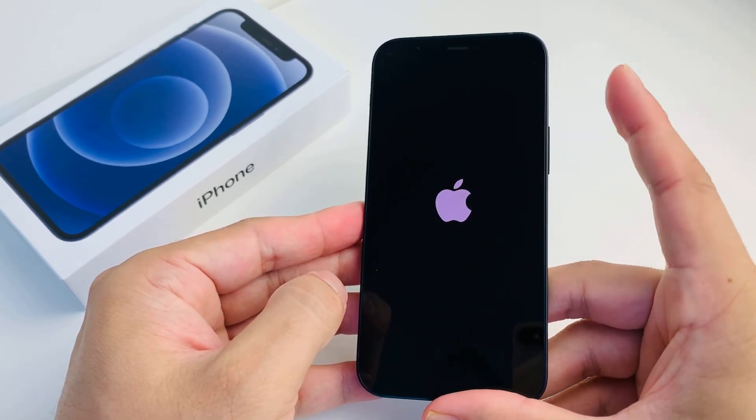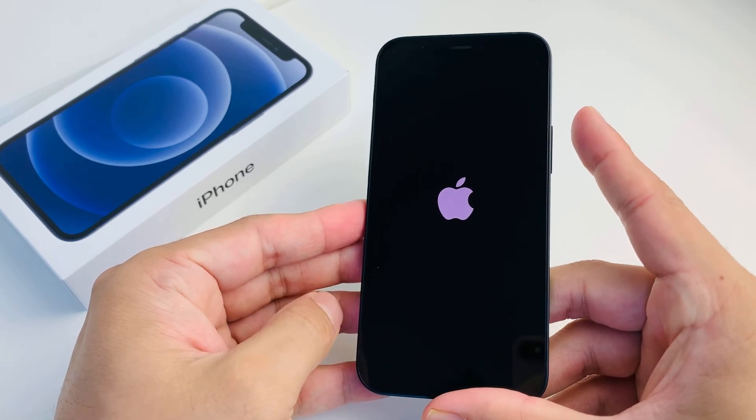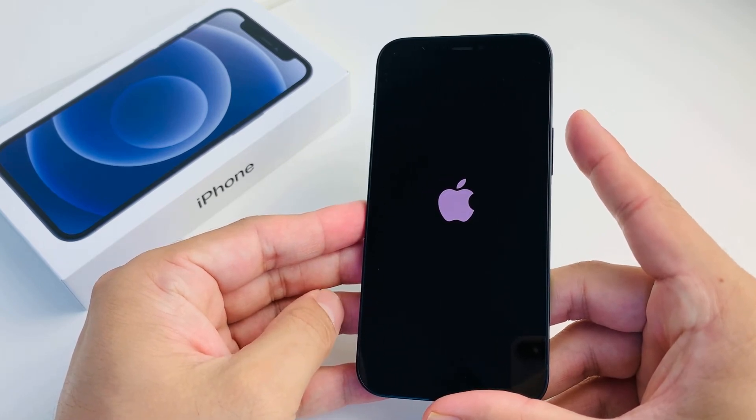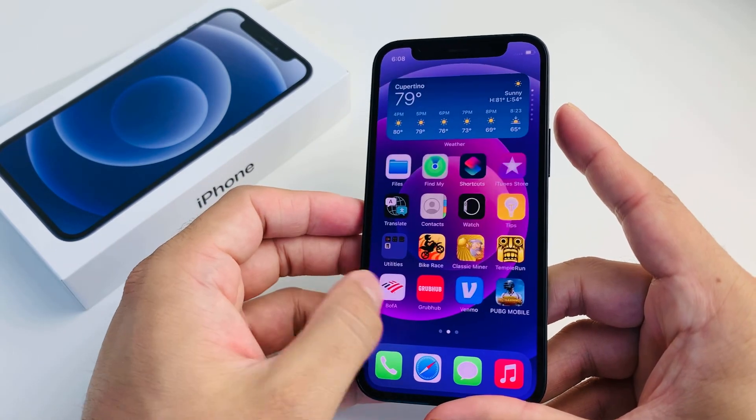Now it's going to reboot back to the main screen and hopefully resolve the issue. If your iPhone screen is stuck, frozen, or unresponsive, or you're having any other issues, this should fix it and it should start working again.